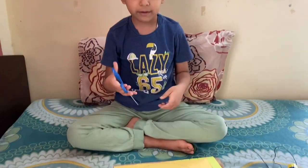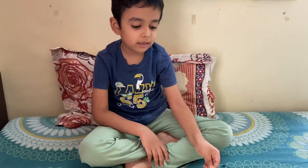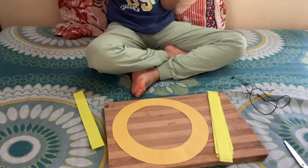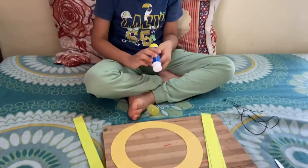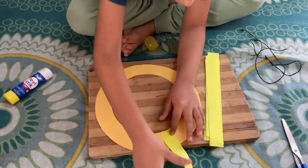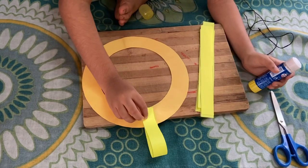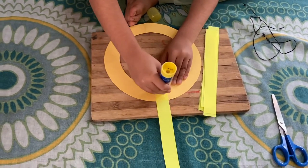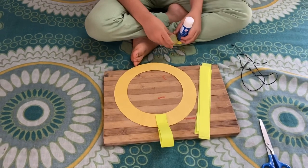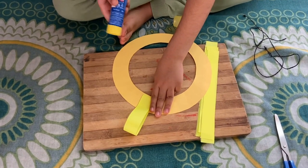First we have to cut these papers. We have to cut these papers. Let's start — three fingers: one, two, three.